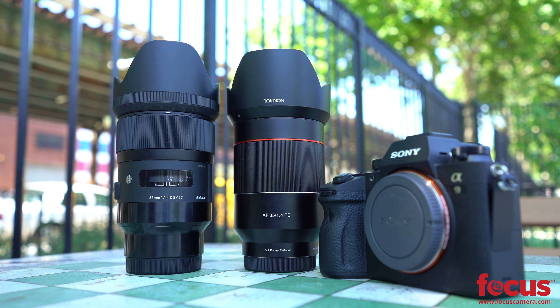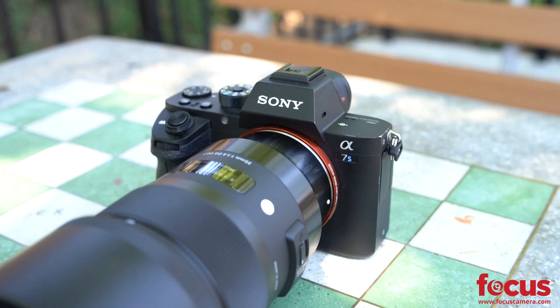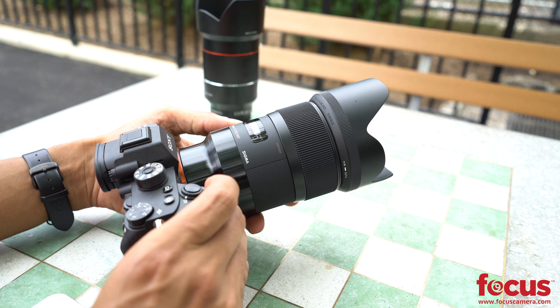We got our hands on the newly announced Rokunen 35mm f1.4 AF for Sony E-mount, and we're going to compare it to the hugely popular Sigma 35mm f1.4 ART lens for Sony E-mount. Both are third-party lenses which make some cheaper alternatives for your mirrorless camera.